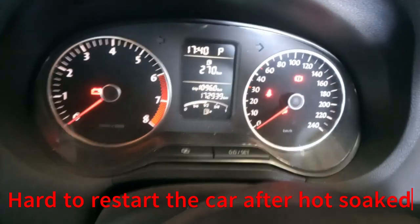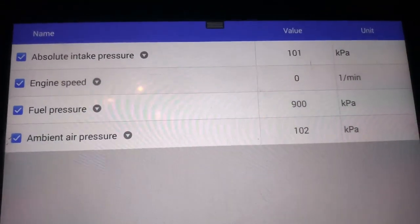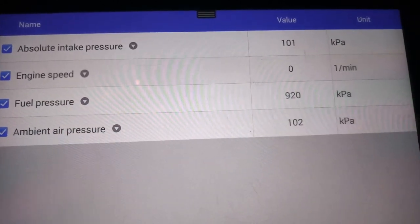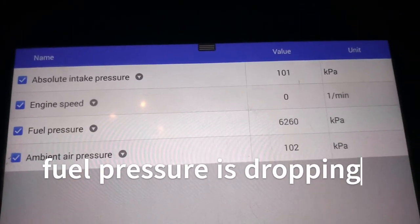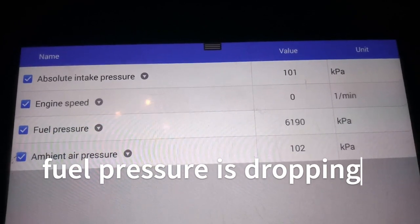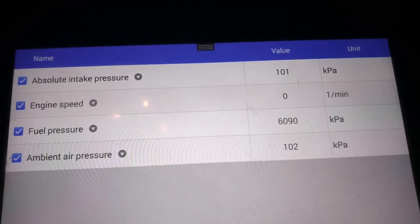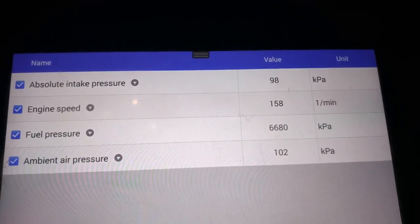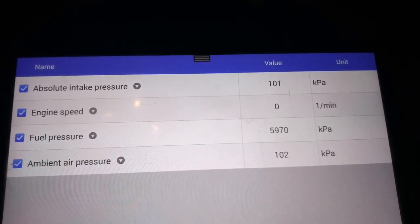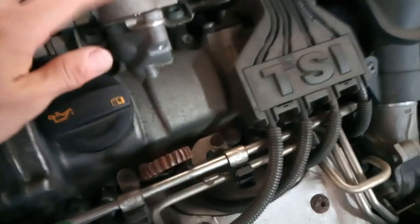Start the car — the pressure is going up. We have to check it out here.